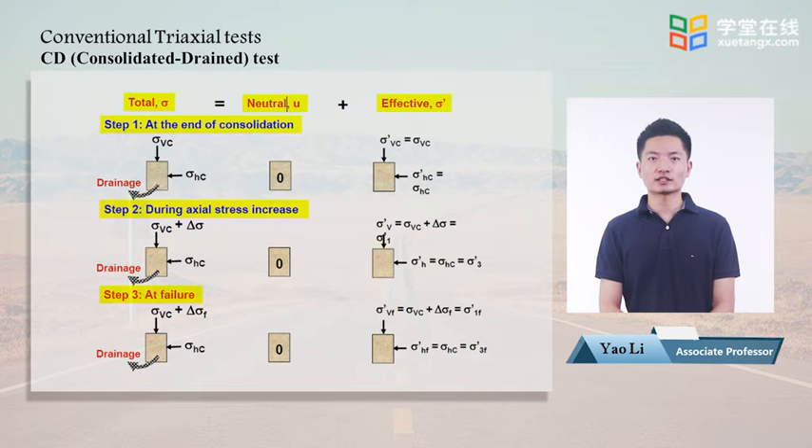In step 1 of the CD test, drainage is open, so there is no excess pore water pressure. As a result, effective stresses equal total stresses. In step 2, drainage is also open. Although deviatoric stress delta sigma is applied, effective stresses still equal total stresses. The stress applied on top of the specimen — which equals vertical consolidation stress plus deviatoric stress — is sigma 1. The applied horizontal stress, which equals the cell pressure, is sigma 3. At failure, effective stresses equal total stresses, and we have sigma 1 and sigma 3 at failure.